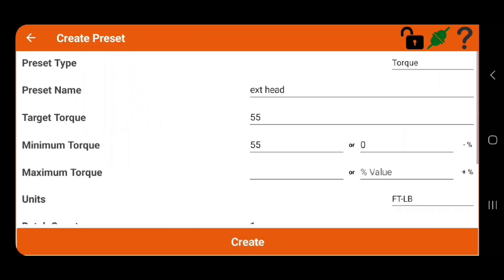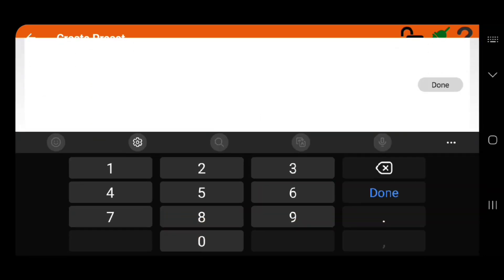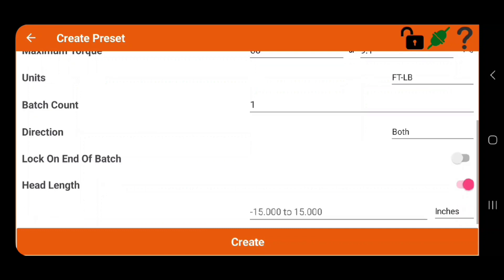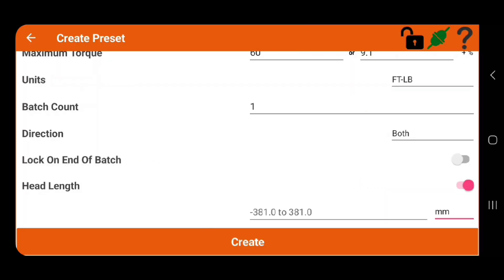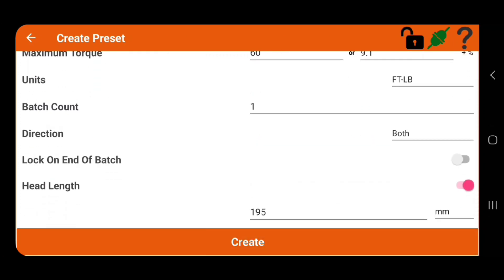So we follow the same procedure: we make a name, choose units, set minimum torque, maximum torque, target torque, and then at the bottom under head length we choose the units we want to use. We add the value and press create. Easy as that.